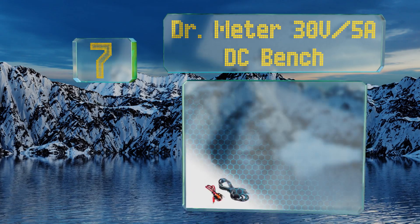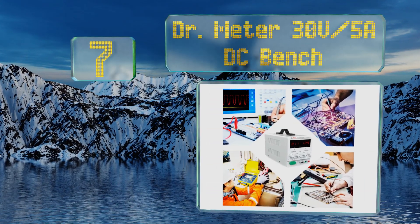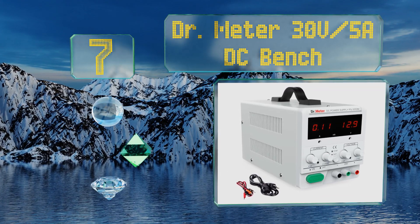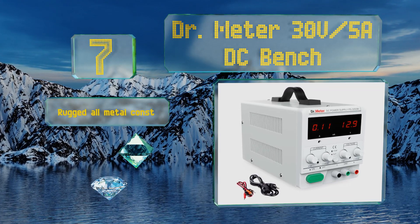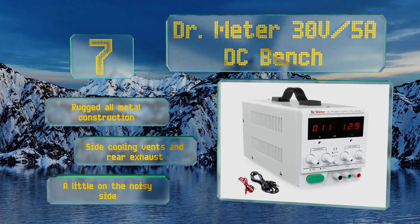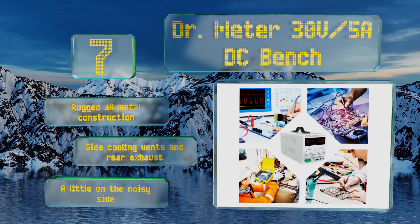At number seven, the Doctor Meter 30-volt 5-amp DC bench gives you individual knobs for your fine and coarse adjustments on both current and voltage, ensuring you won't accidentally increase or decrease the wrong variable while switching parameters. It's a rugged all-metal construction with side cooling vents and a rear exhaust, but it is a little on the noisy side.